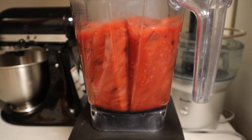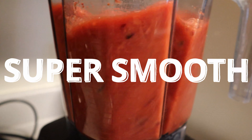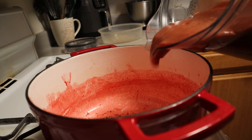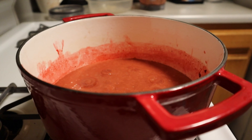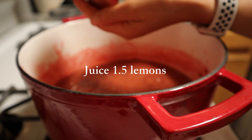Add the entire mixture to a blender. I recommend using a really high-speed blender — a Ninja or a Vitamix works best — because I added the fluid pretty warm. The Vitamix can handle very hot liquid and you want it to come out really nice and smooth. Super smooth, in fact.